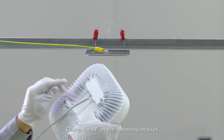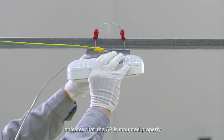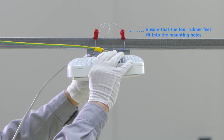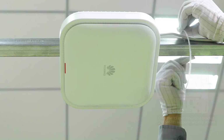Clamp the AP on the mounting bracket. A click sound caused by the release lever indicates that the AP is mounted properly. Ensure that the four rubber feet fit into the mounting holes, then secure the safety screws.